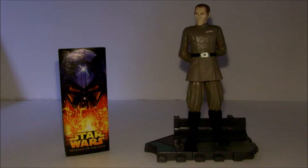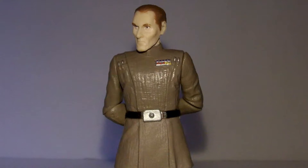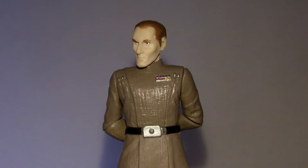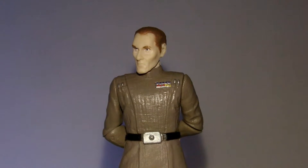Hey YouTube, it's Logan back here again. Today we're reviewing 2005 Revenge of the Sith figure number 46, Tarkin. Briefly seen at the end of the movie overseeing the construction of the Death Star, Governor Tarkin was a Republic captain during the Clone Wars and now still loyally serves the Empire.